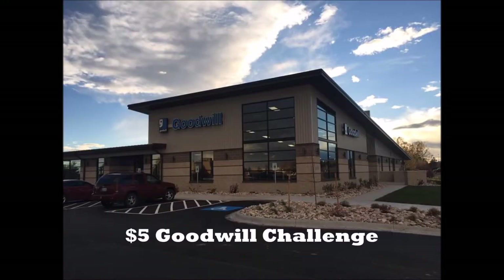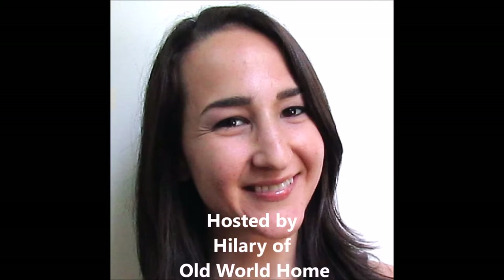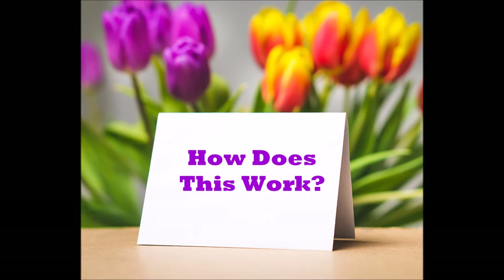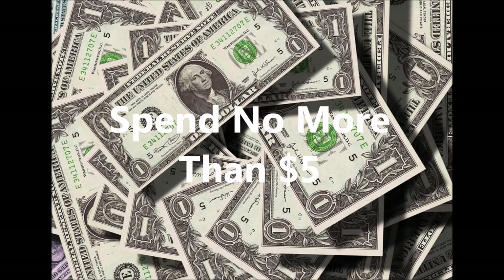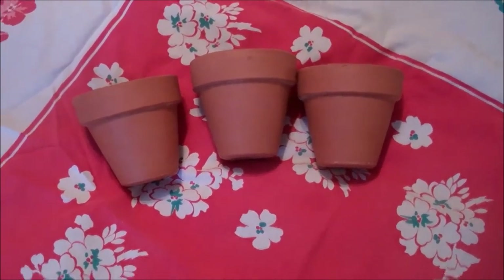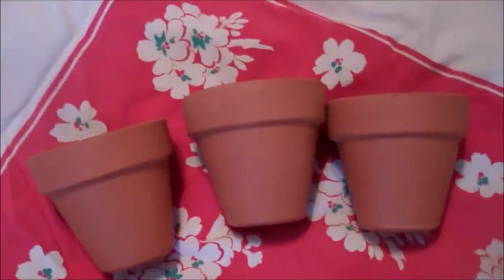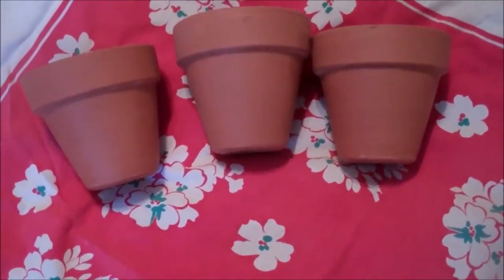Thank you for joining us. Hey guys, so Michelle here. This background is actually just a kind of a spring theme-y placemat. Well, it's actually an old scarf from a vintage shop called Vintage City in Minot, North Dakota when we were stationed there at Minot Air Force Base on the Canadian border.